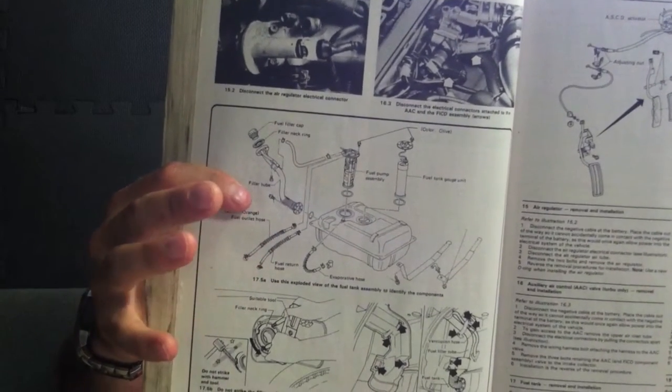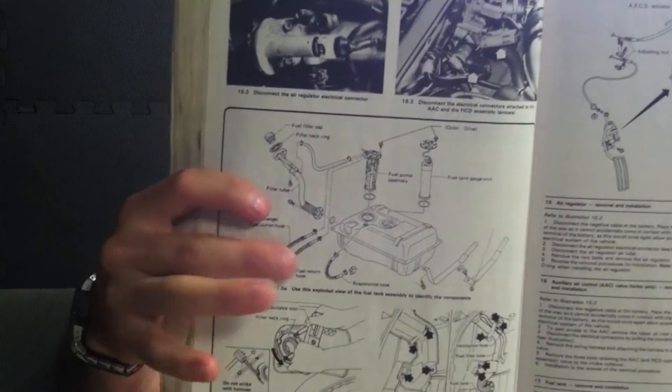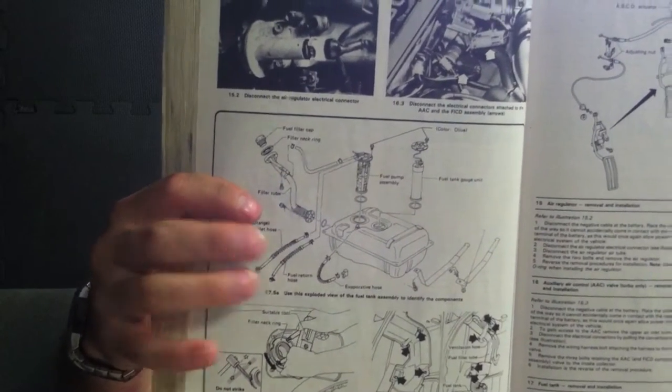It is loaded with pictures, diagrams, how to change your oil, how to pull apart an engine, and in this case, how to drop your fuel tank and change your fuel pump or fuel sending unit or whatever you have in your particular car.